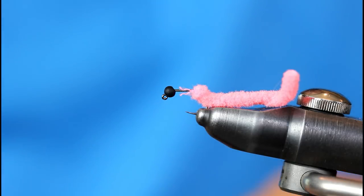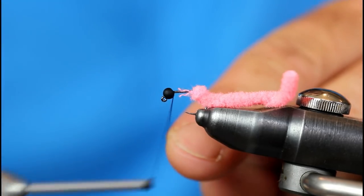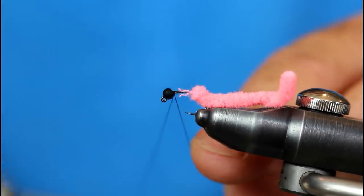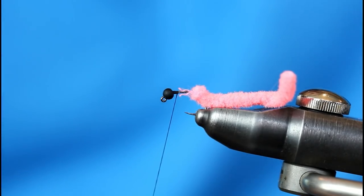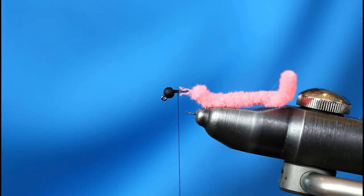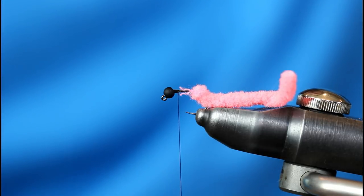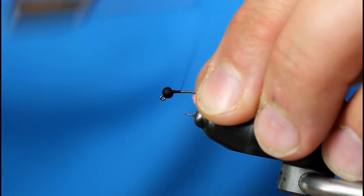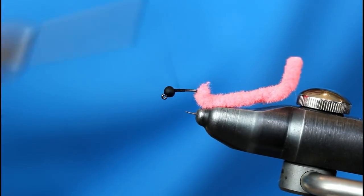Now I'm going to add my thread first. I'm going with an 8-0 black unithread, just going to jam it right behind that bead, kind of where I would have some wire. I'm not going to add wire to this one because this mop material typically does absorb some water. But if you feel more comfortable adding a little bit, go for it — you can add a little bit more weight. I'm going to push this mop back a little bit and wrap maybe a third of the way down the shank of the hook and then back up.